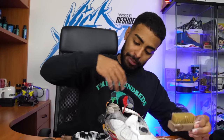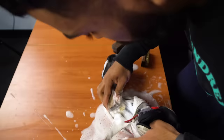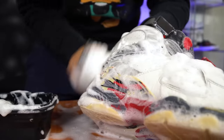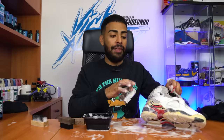All done with the medium-purpose brush. On to the last brush, which is the soft bristle, to clean up the sock liners and tongue. All done with the soft bristle brush. I also used this brush to clean up the suede on the back of the shoe.